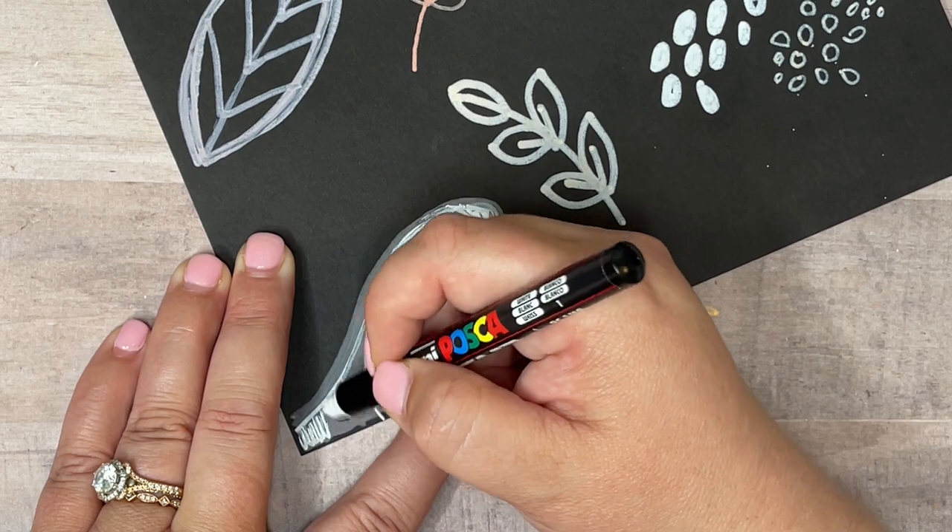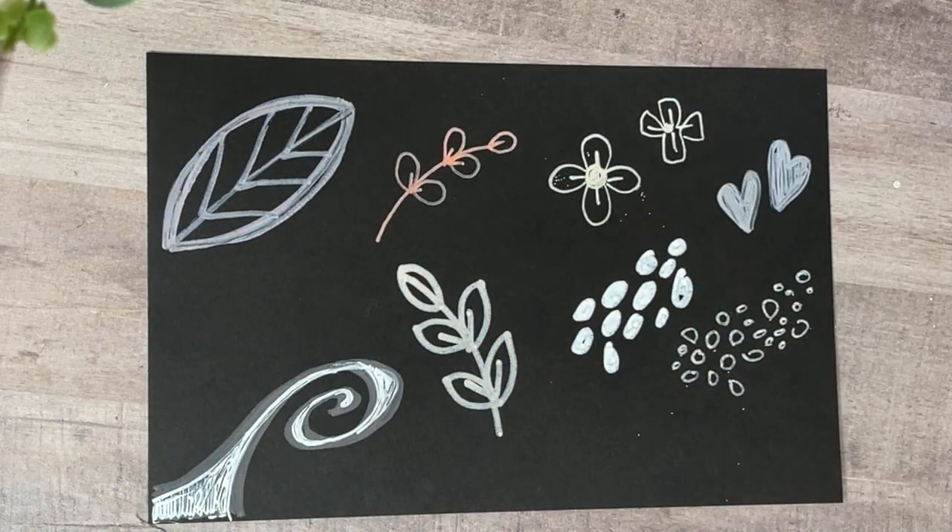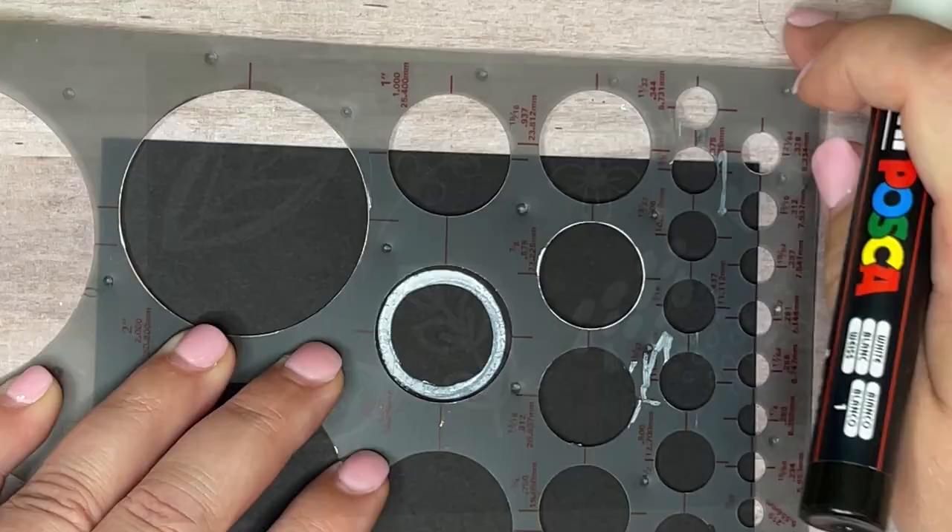Once the first layer of paint pen is dry, you will have an opportunity to use a second or third layer to add additional details on top, usually with the finer nib pen.